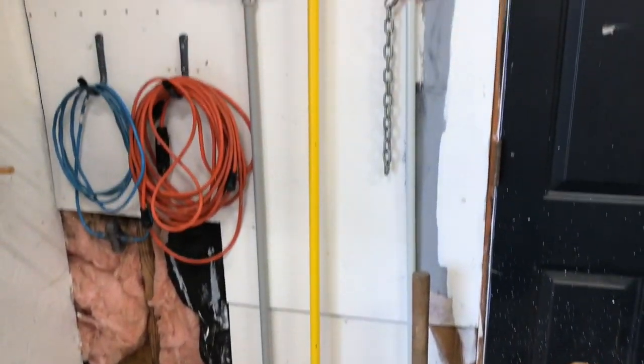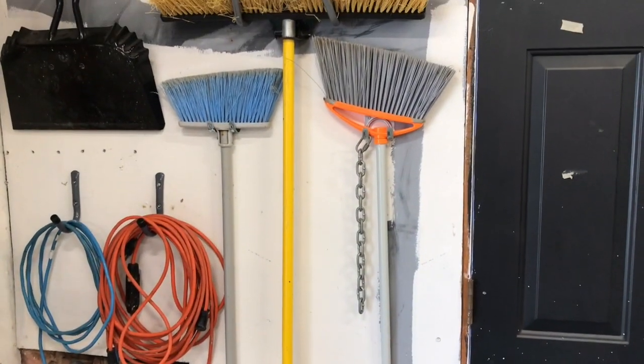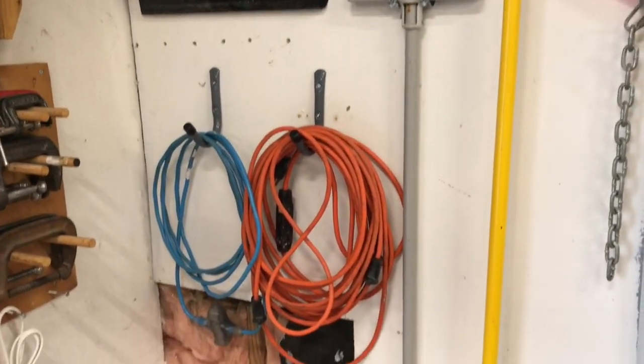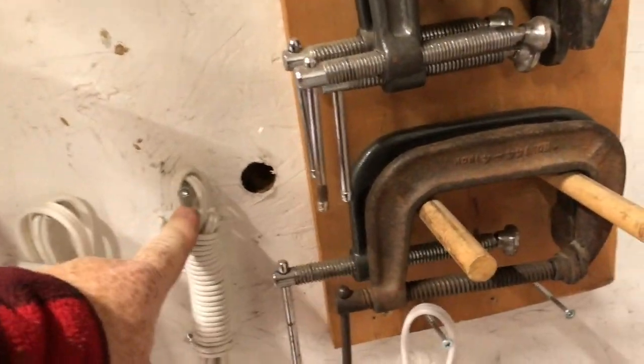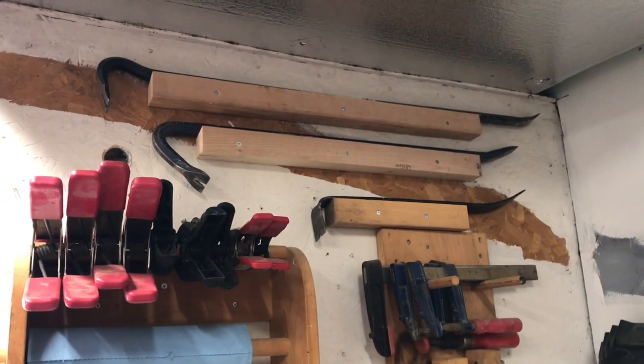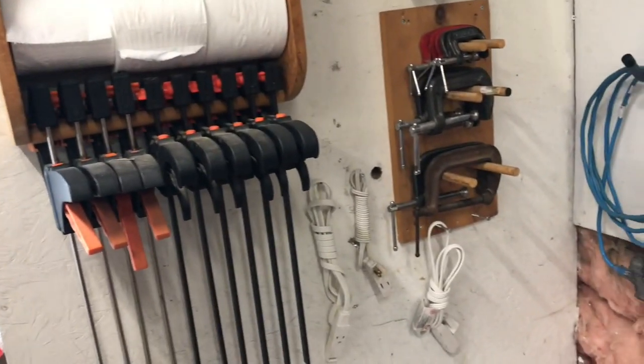Over on this wall we've got some of the brooms and a dust pan. We've got some electrical cords and some other electrical cords — I've just used screws on those. It's really simple; you can use screws to hang all sorts of stuff up. And then up here I've got my pry bars and crow bars, and then of course my paper towel holder with some clamps and stuff on it and my other old clamp holders.